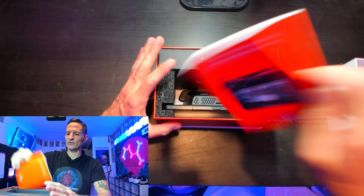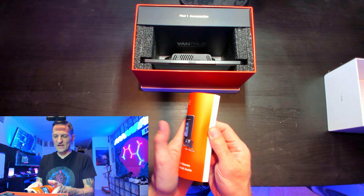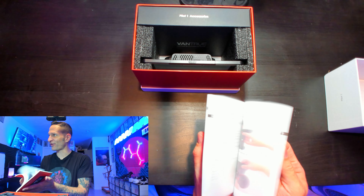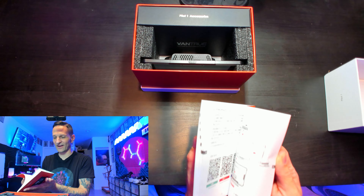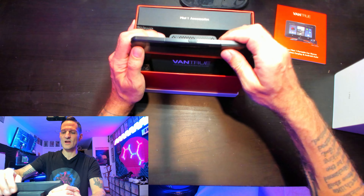Nice packing. Vantrue always does a really, really good packing job, and they always have very thick instructional booklets — very good instructional booklets, usually in multiple different languages. So let's put the screen out.